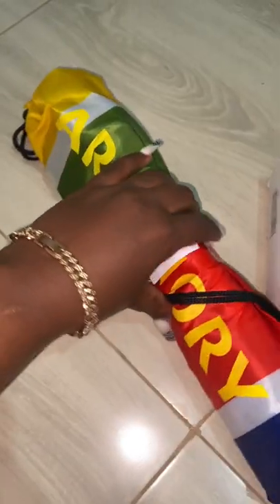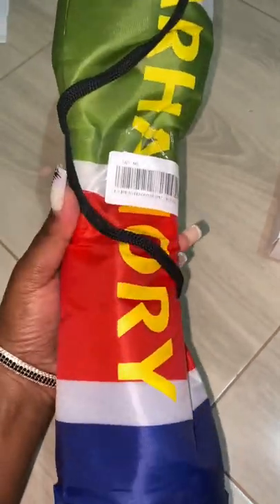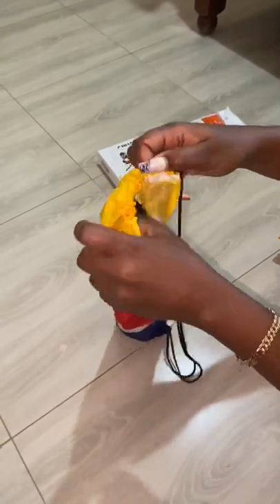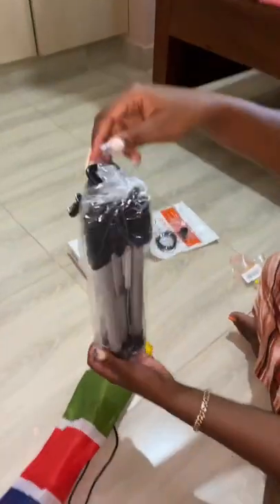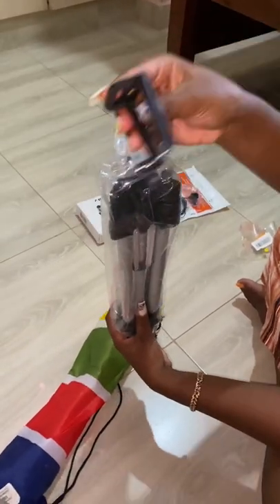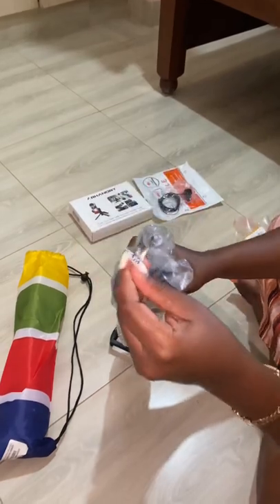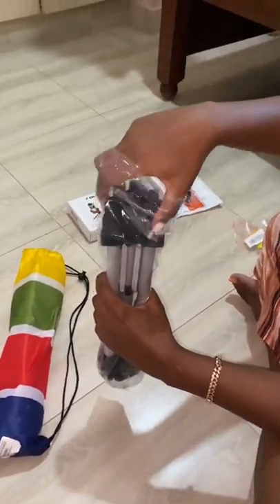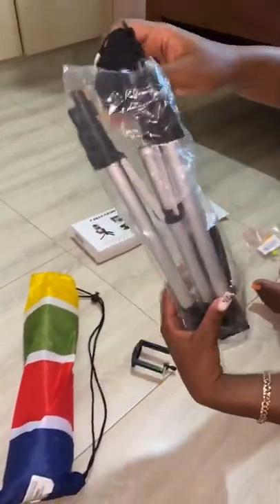The second thing was this tripod. I got one in 2020 but it was made from such cheap material — it was so bad. This one is really sturdy and came with a great package. First of all, it felt heavy, which means it's good material, not plastic. It came with three lenses and a phone holder.